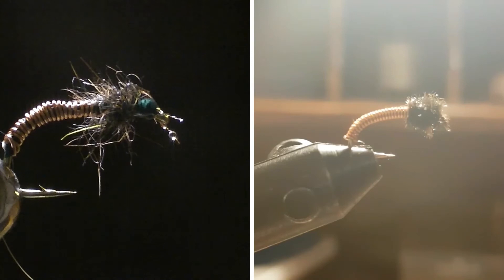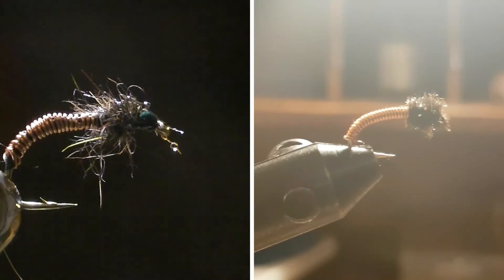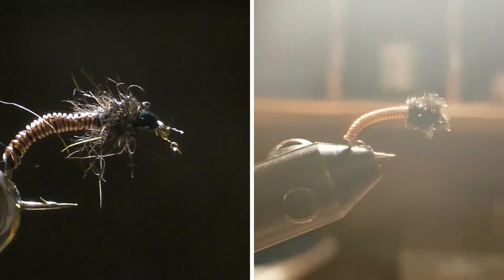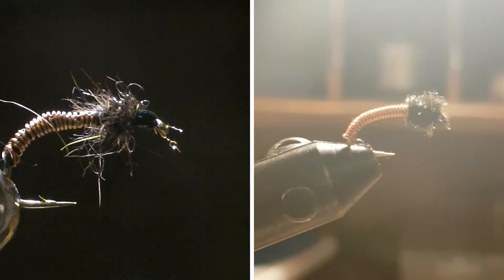Now let's see what EDB Outdoors tied. I'm betting his is going to be better than mine, considering some of his amazing nymphs, but let's see. Don't forget to go subscribe to him. And if you're feeling like it's a good day, go leave a like on this video and subscribe. Thanks so much for watching, and stay safe.